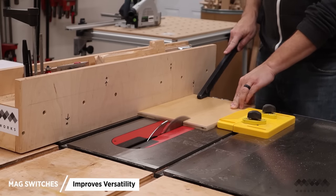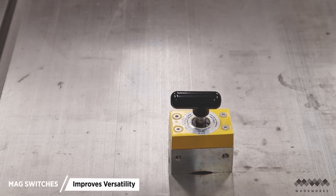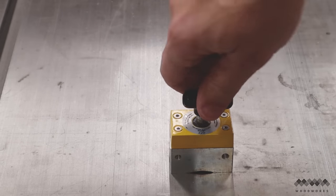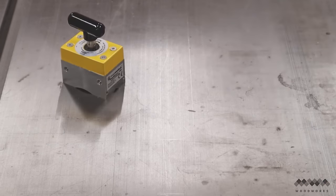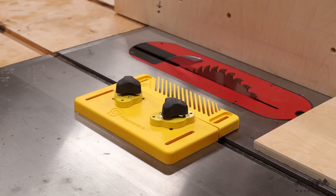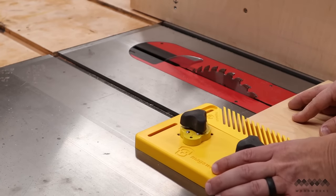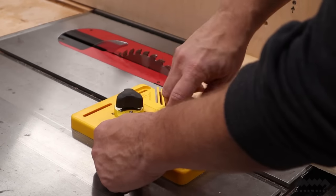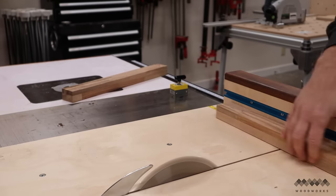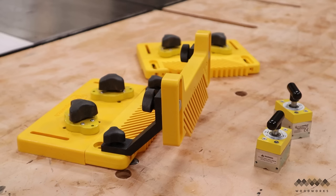Number three on the list is my favorite table saw accessory: the Mag Switch — more specifically, the Mag Switch feather boards. If you've never seen a Mag Switch before, they are these magical little blocks with a switch on top. Turn the switch on and it becomes a super strong magnet; turn it off and it becomes a paperweight. What makes them so useful is that you can stick them to any of your cast iron surfaces, not just the table saw. This allows you to position feather boards right where you want them without relying on the miter slot, which can be limiting depending on the size of your workpiece. You can also use them as positive stops, which is great when making cross cuts at the table saw. These really create lots of versatile options when using your saw.